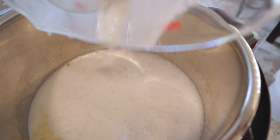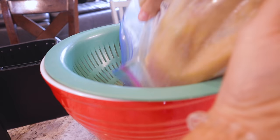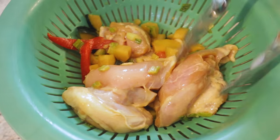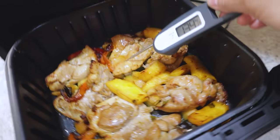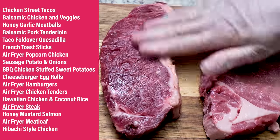Set the shake reminder to flip partway through. With a large batch, I pulled out my second air fryer so everything finishes at the same time — it's a Sunday family dinner night. After cooking, a quick temperature check confirms they're done perfectly. It smells incredible and the whole family loves it!